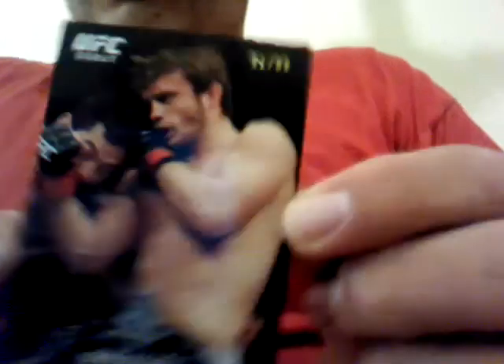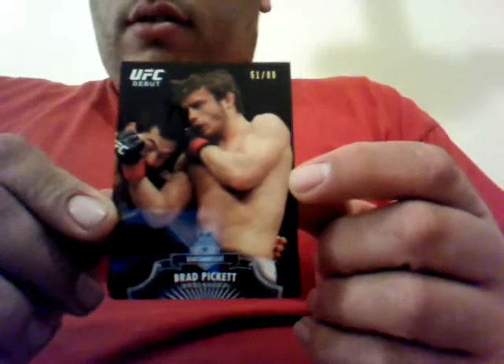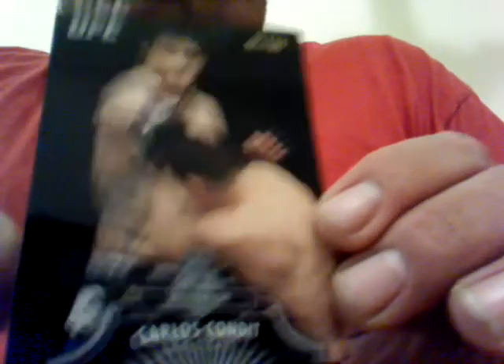A lot of the cards, though — you can tell the photos are not older photos, but they're just from past ones. A lot of them are even card photos used for Moment of Truth. I fumbled the card — it's alright. I've got my big old dome on YouTube now. Brad Pickett. Well, since the wall has been broken, y'all can check out my ugly mug on YouTube. It's 51 out of 88. Another one — Carlos Condit, 85 out of 88.